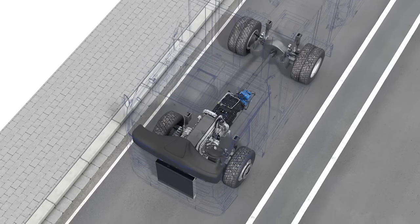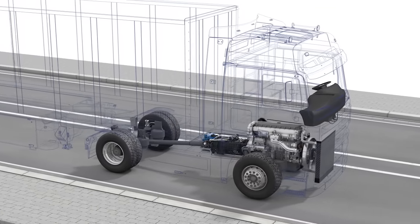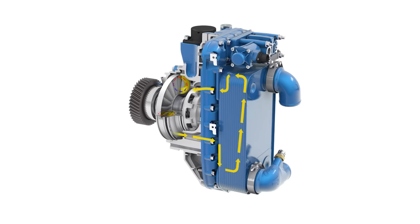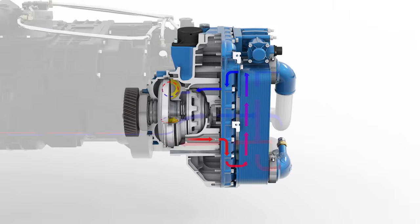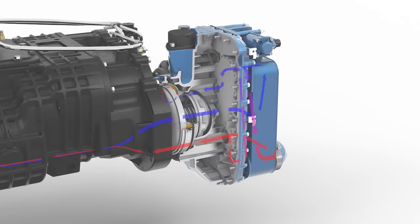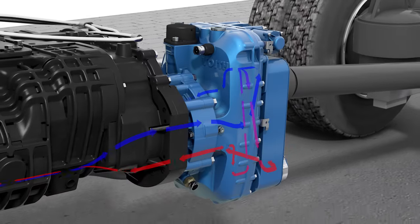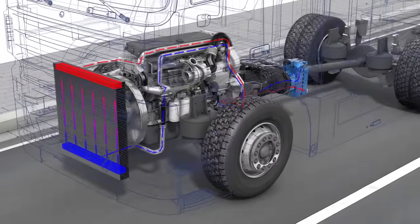During braking with the retarder, the kinetic energy of the vehicle is converted into heat and dissipated to the oil. Via an oil-water heat exchanger and the vehicle cooling system, the oil is then recooled. During braking, the engine does not burn any fuel, which means there is no additional combustion heat.